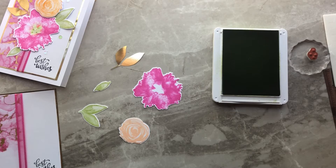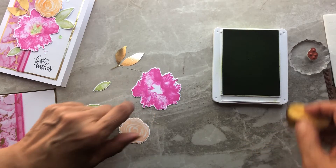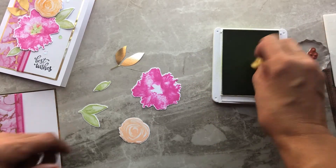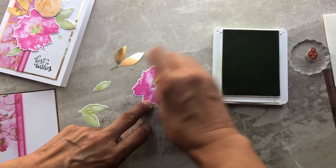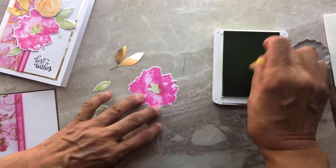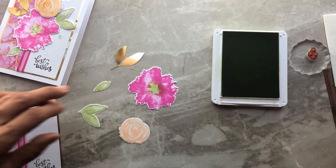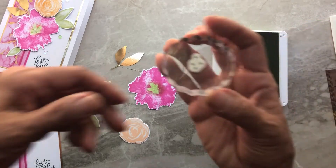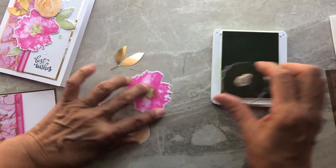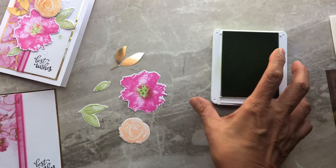Continuing on, we want to add some color to the center of our flower. I just use a Stampin' Sponge — these are retired now, but I still use mine. Just sponge in some Granny Apple Green ink to the center. Then one of the stamps in the set is a little polka dot stamp — I ink it up in Granny Apple Green and stamp it to get a little bit of detail in the center.